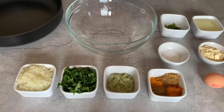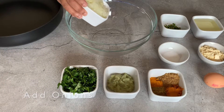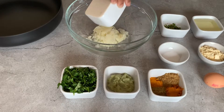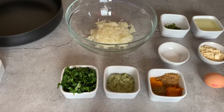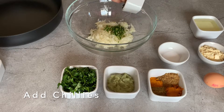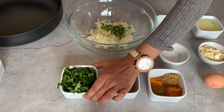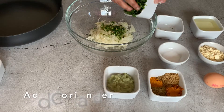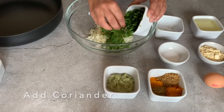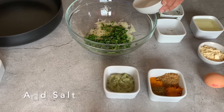I'm going to make my mix now. First of all I'm going to add in the onions. I have added the onions. Now I'm going to add in the chillies, then the coriander. At this stage I'm going to add the salt.